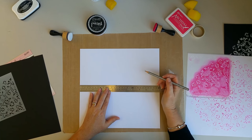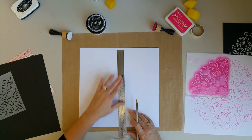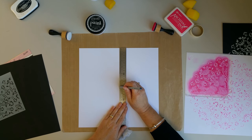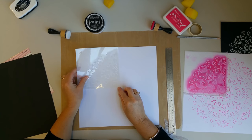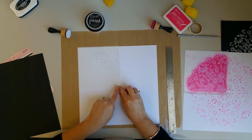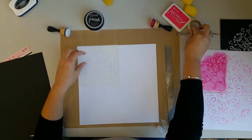Simply find the middle of your paper using a ruler and mark a small dot. Place the small hole from the corner of the stencil over the mark, lining up the edges with the paper. Use washi tape to keep it in place and mask the edges.